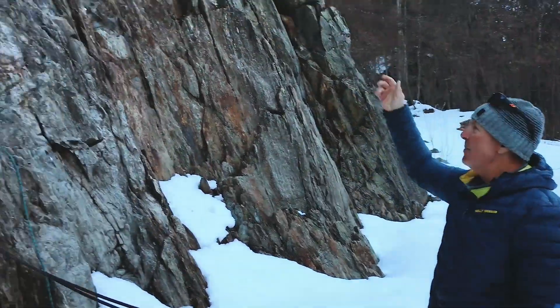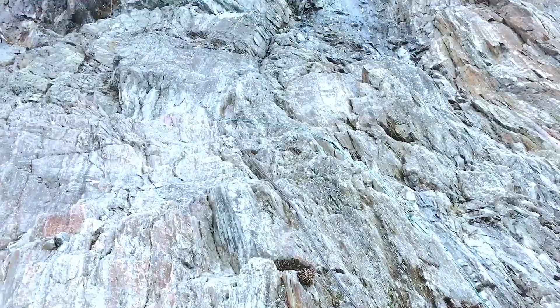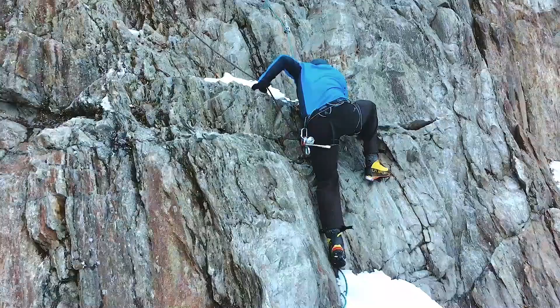Just put up a very short section, like a 10 meter section, a fixed rope. This is fixed to a bolted route — this bolted route here.